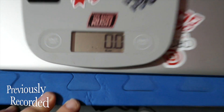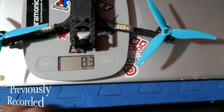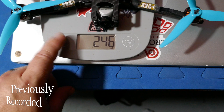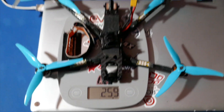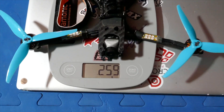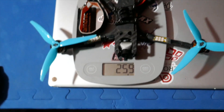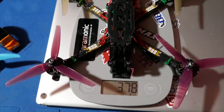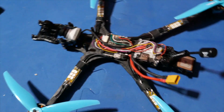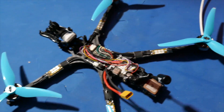Let me zero it out and make sure it's on grams — there we go. Adding the extra pieces... you're looking at 259 grams. So it's not at that sub-250 mark. This frame is designed to be sub-250, but the way I have it set up it isn't, which is fine. It's still significantly lighter than your basic five-inch freestyle quad, which sits at about 378 grams.